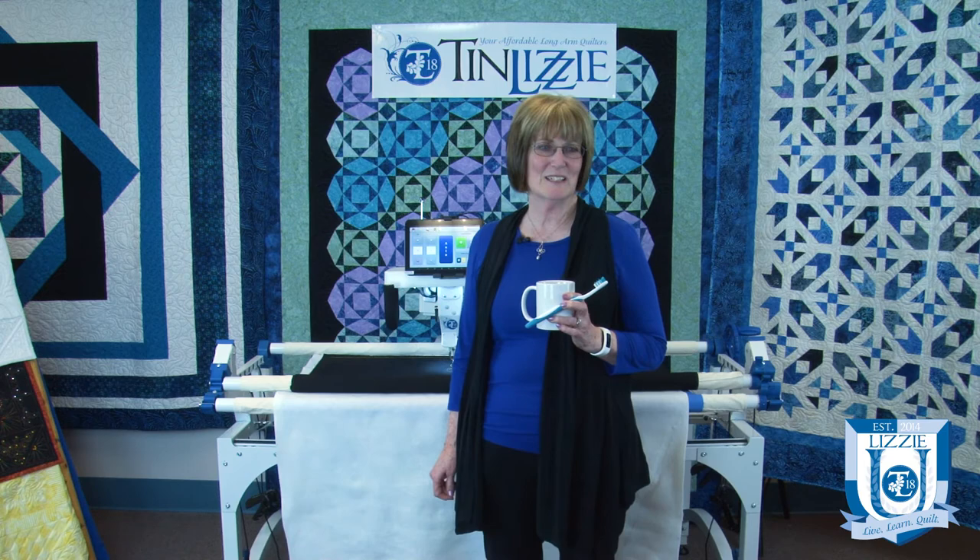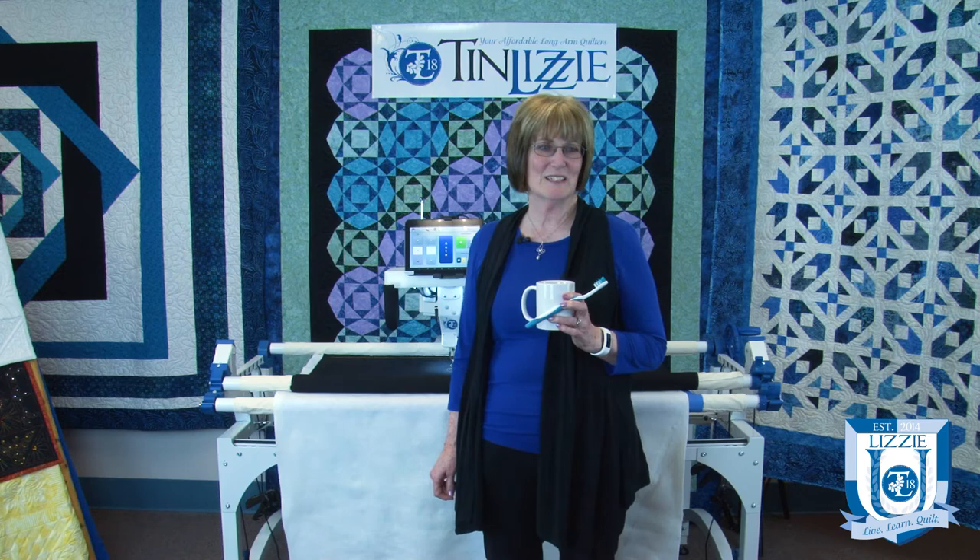Thanks for joining us at Lizzy U where we're committed to helping quilters of all levels realize their quilting dreams. Don't forget to follow us on Facebook, Twitter, and Pinterest. Check out our calendar regularly for upcoming webinars, new videos, and classes. Happy quilting!